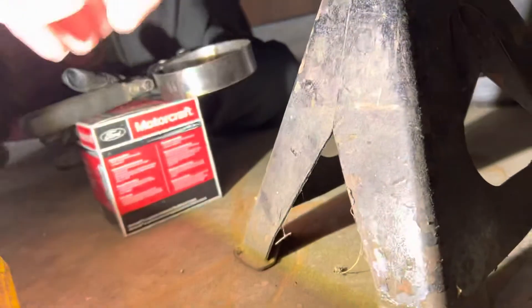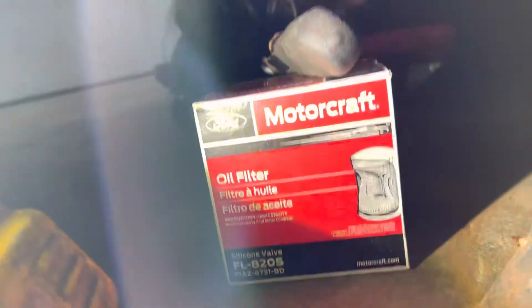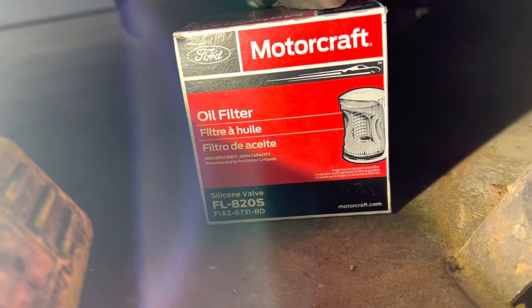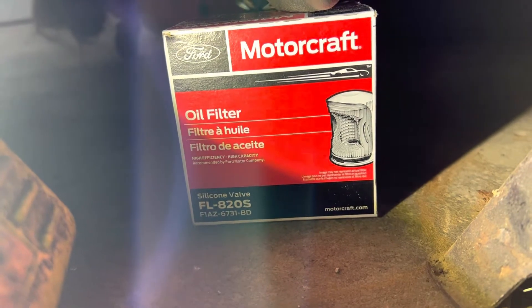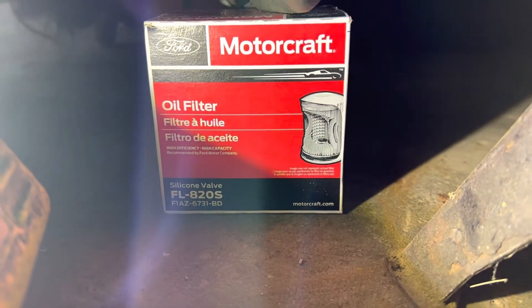The oil filter for any 4.6 or 5.4 engine is FL820S right there. If you have a 351 or a 302 Windsor engine on a truck or Explorer that has an oil cooler, you'll have that as well.